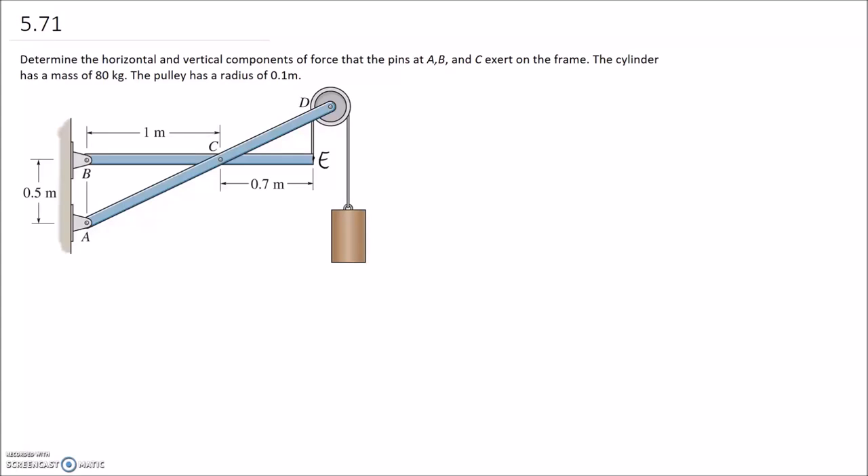We're asked to determine the horizontal and vertical components of force that the pins at A, B, and C exert on the frame. The cylinder has a mass of 80 kilograms and the pulley has a radius of 0.1 meters. This is a machine and it needs to be analyzed by taking the different components apart at the pins and looking at each individually. The first thing to do is work out the tension in the rope, because that force will apply onto both different members.